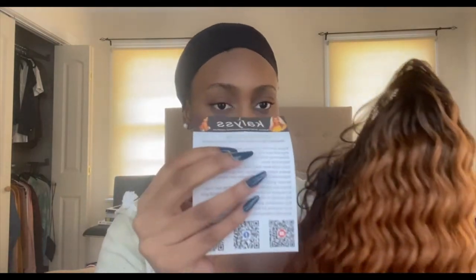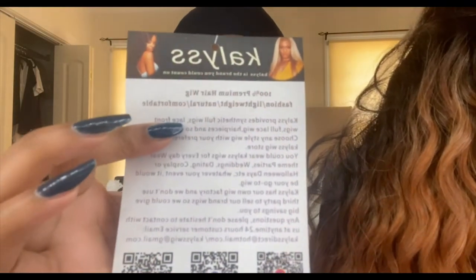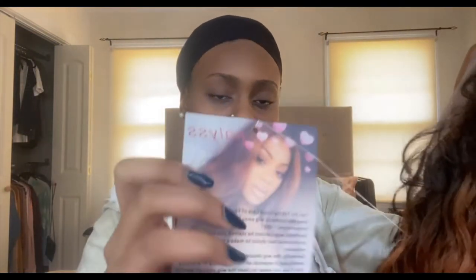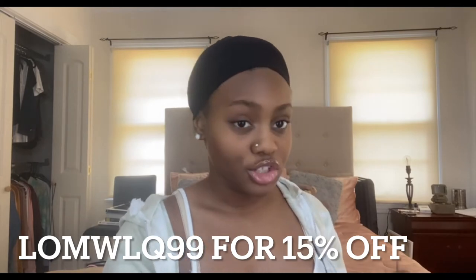There's another part with information about your wig. There will be all the information in the description, and there's also a code that you guys can use. If you want to get this wig, definitely check out the description box.